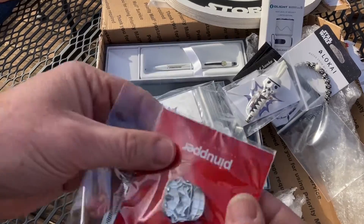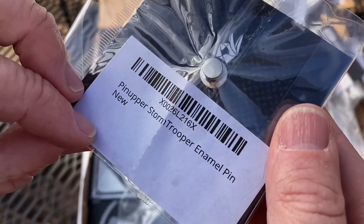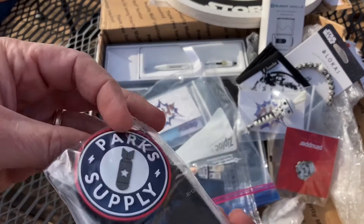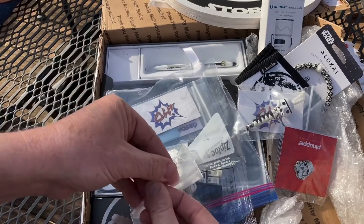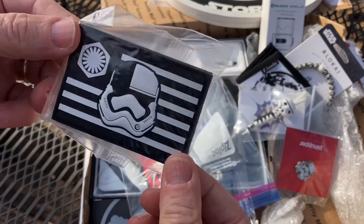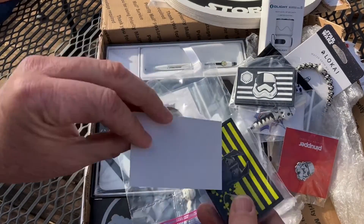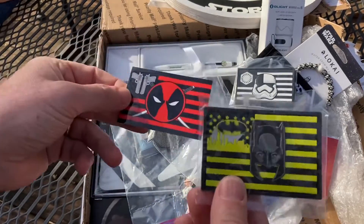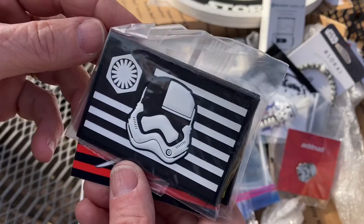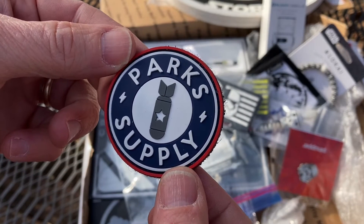Oh my goodness, look at this pin! A stormtrooper enamel pin - man, this is so sweet! Oh my goodness, look at this patch - that is unbelievable, I love it! And I see a Lego guy in there - my son is going to go nuts. He's not living with us right now, but look at this - we got a Batman and a Deadpool Lego figure.